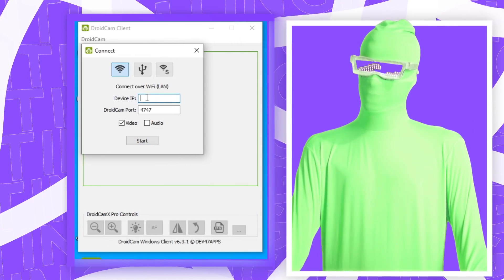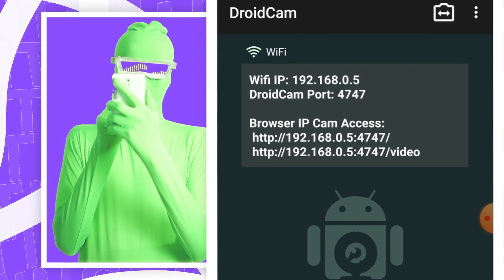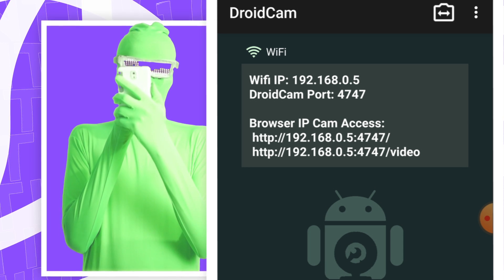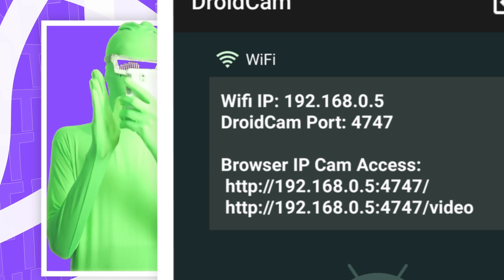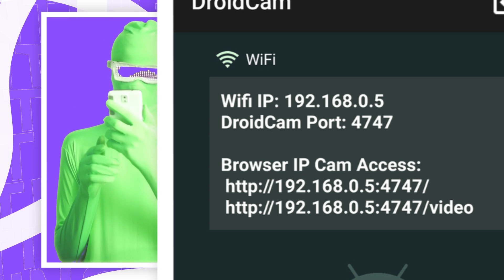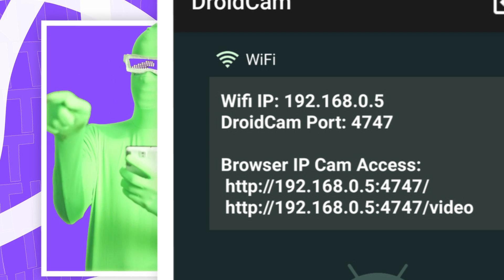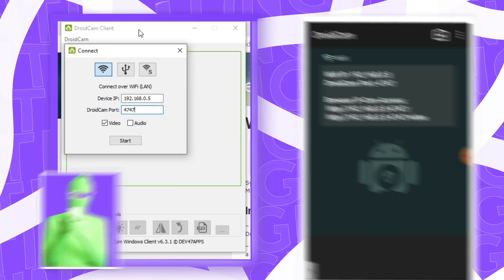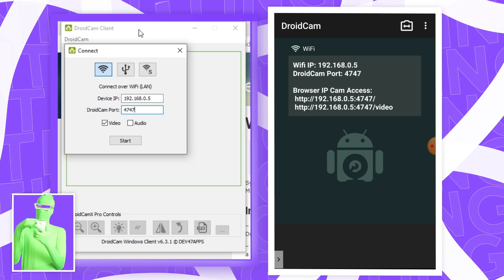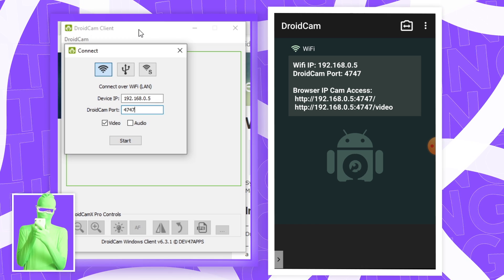In the Device IP field, click on it and head back to your phone. Under Wi-Fi IP on your phone you should see something like 192.168.0.something — in my case the number is 5. Type that value into the Device IP field on the PC, so that'll be 192.168.0.5. Also check that the DroidCam port number on your phone and PC match, and change the PC value to match your phone if they differ.